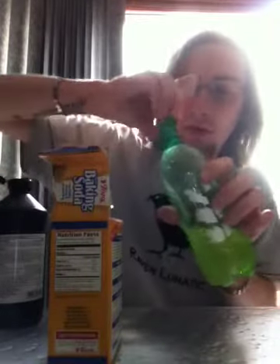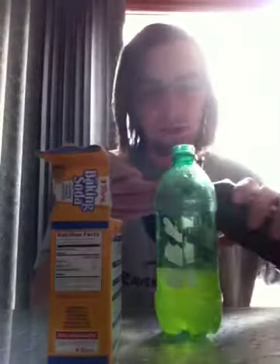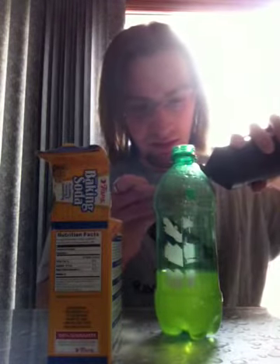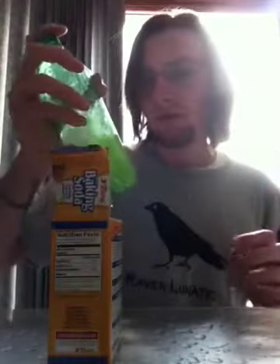And three capfuls of peroxide. I thought it was expired, but it's not, which is weird, because we've had this for years. So there's one... there's two... and here's three. And then you put the lid on it, and shake, and then it should glow.